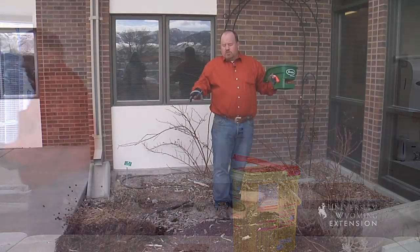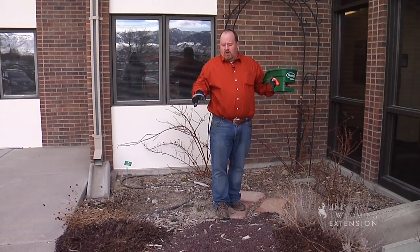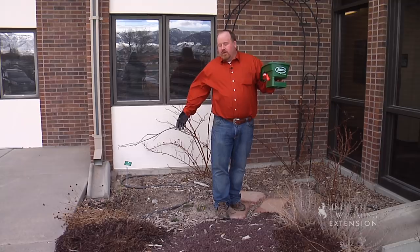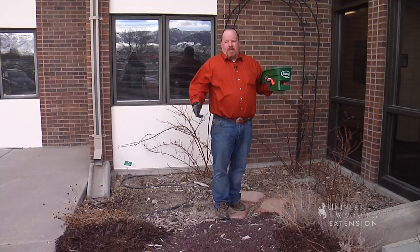Here in this small perennial bed, we have all the plants we want, and we're not going to grow anything from seed. The seeds that are going to germinate will probably be annual weeds, so I'm going to put down a treatment of pre-emergent to stop any seeds from germinating.